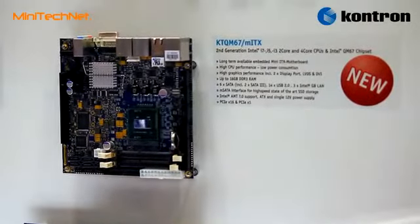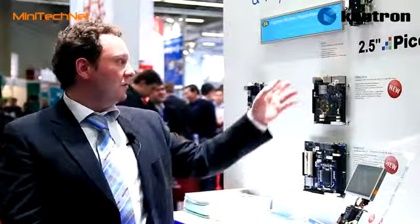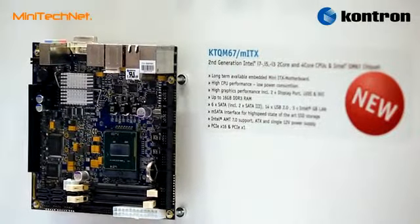Compared to older generations there are a lot of new features on this board — for instance 2x DisplayPort, there is a DVI on the rear I/O, there are multiple USBs, multiple RS232s, and also 3x gigabit LAN on board, one of them supporting the new AMT Active Management Technology from Intel 7.0.